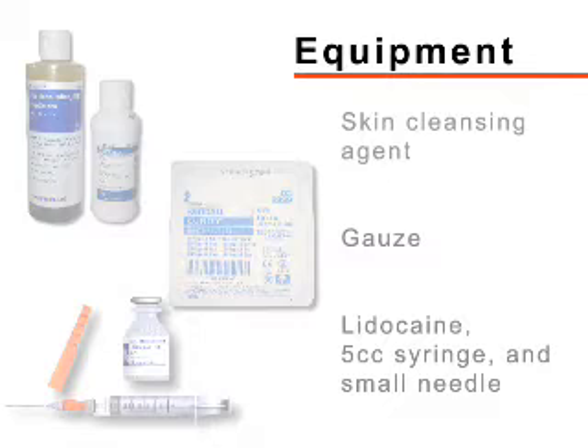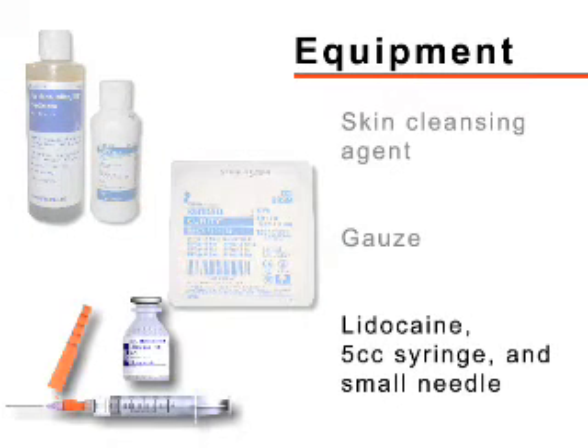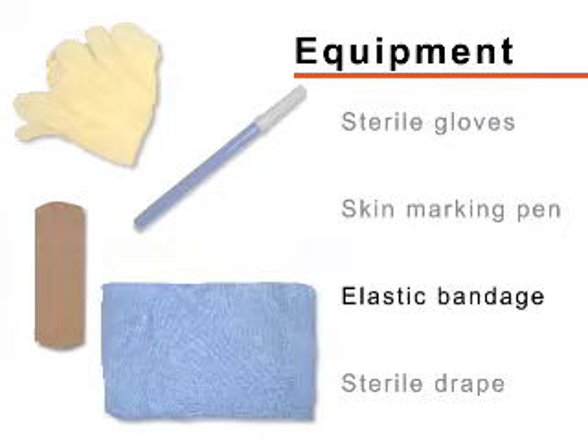The equipment you need includes a skin cleansing agent, gauze, 1 or 2% lidocaine, a 5cc syringe and small needle for anesthetic injection, sterile gloves, a skin marking pen, an elastic bandage, and a sterile drape.